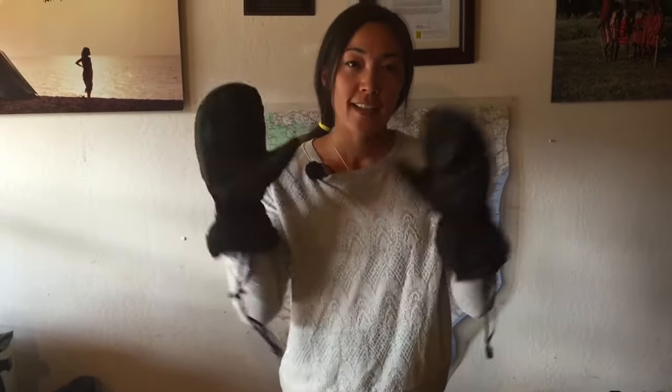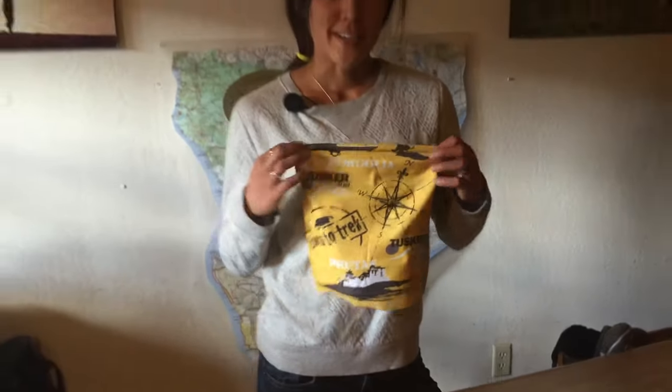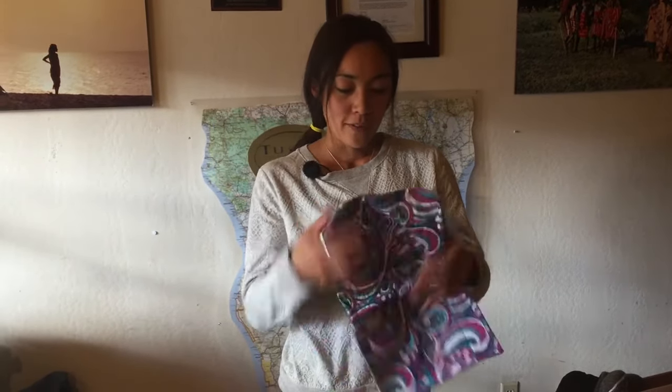And these are my over mitts. These puppies are super warm — they have a little bit of down in them and they're really easy to get on. You may be wondering what a buff is, but this little piece of material can be used as a neck gaiter, a headband, a sweatband, or a hat — all kinds of great things in a tiny little piece of material. Tusker gives you one of our Tusker branded yellow buffs, and you can also find buffs all over Nepal for a dollar or two, getting one for every outfit and looking really stylish on the trail.